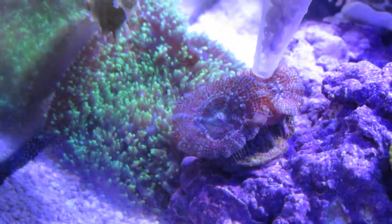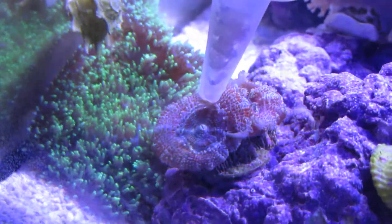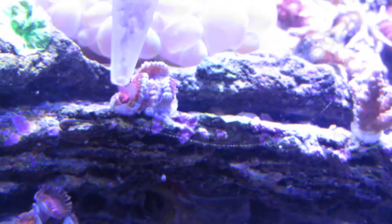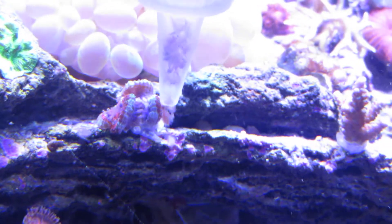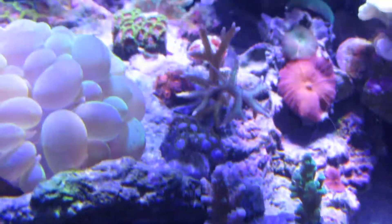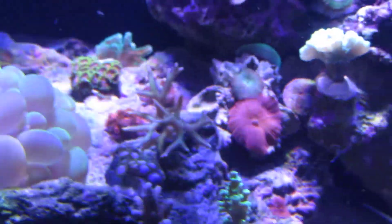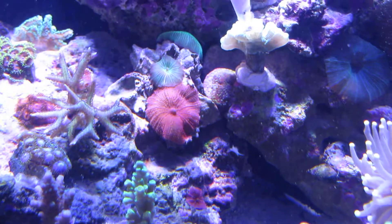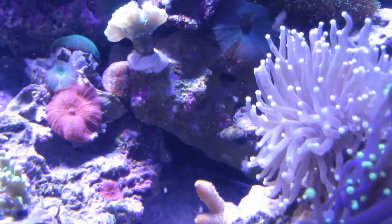Yeah, it's just a lot harder to aim with the Acans. I like to feed them another chemical-looking stuff. That one doesn't like it at all right now. This little frag right here — I can grab one or two of them. I've always tried to give it to my candy cane but it's just really hard to get it in there.